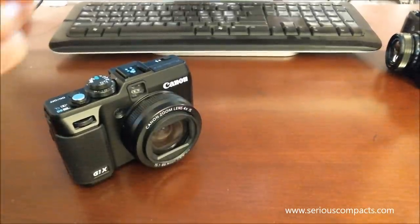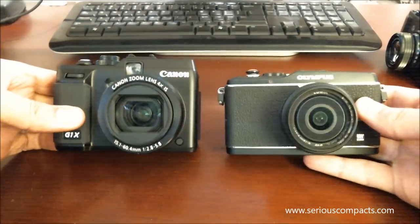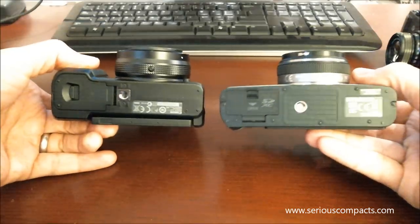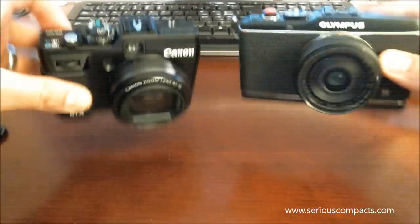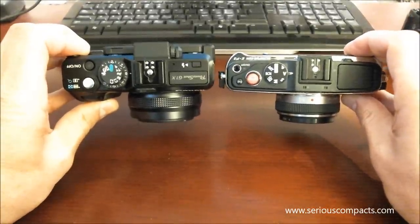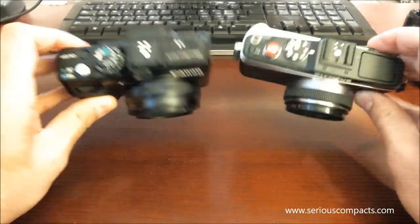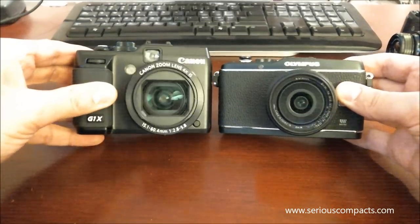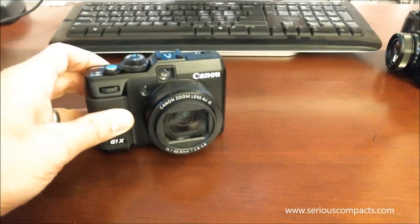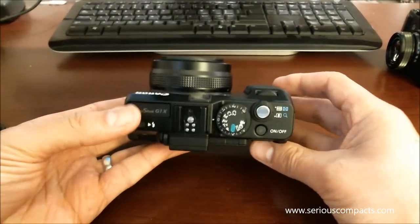Compared to a micro four-thirds camera, the Olympus EP3 is sort of a medium-sized micro four-thirds camera, and here you can see it's roughly similar in size to the Canon. But in this case, I have a fixed focal length lens on the Olympus — actually the smallest micro four-thirds lens, the Panasonic 14 millimeter lens — and it ends up being similar in size to the Canon. Although, once again, the Canon is heavier than the Olympus.